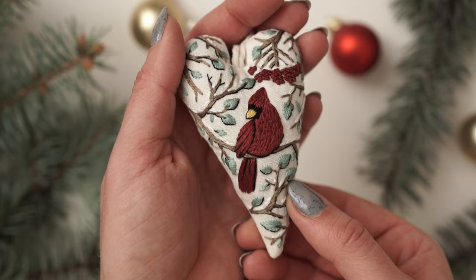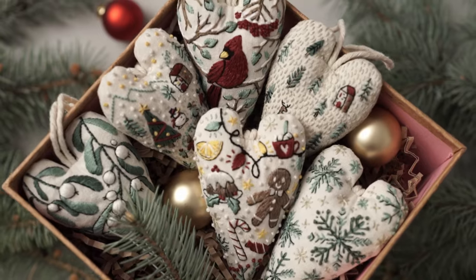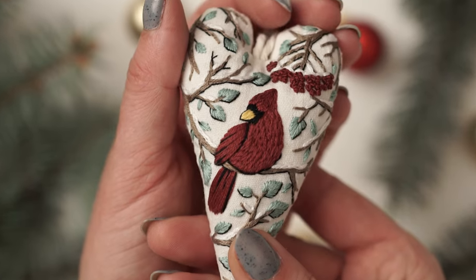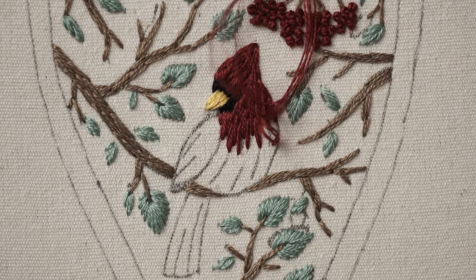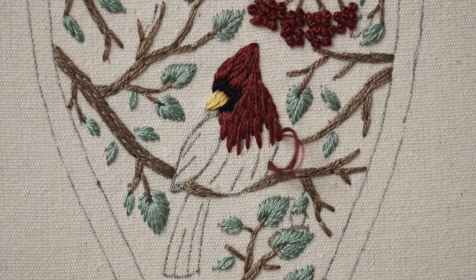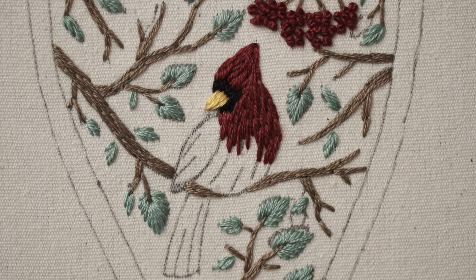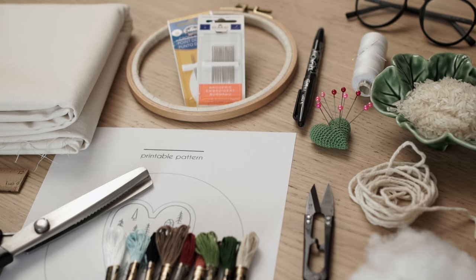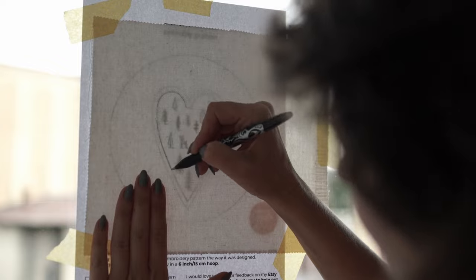Today we are going to learn how to embroider the red cardinal pattern for this ornament in the shape of a heart from my Christmas collection that I'm designing this year. What makes this pattern so enjoyable is the creative journey it takes you on while learning how to master the long and short stitch with split. I've published a video showing you all the supplies you need for this project and how to transfer the pattern onto fabric.